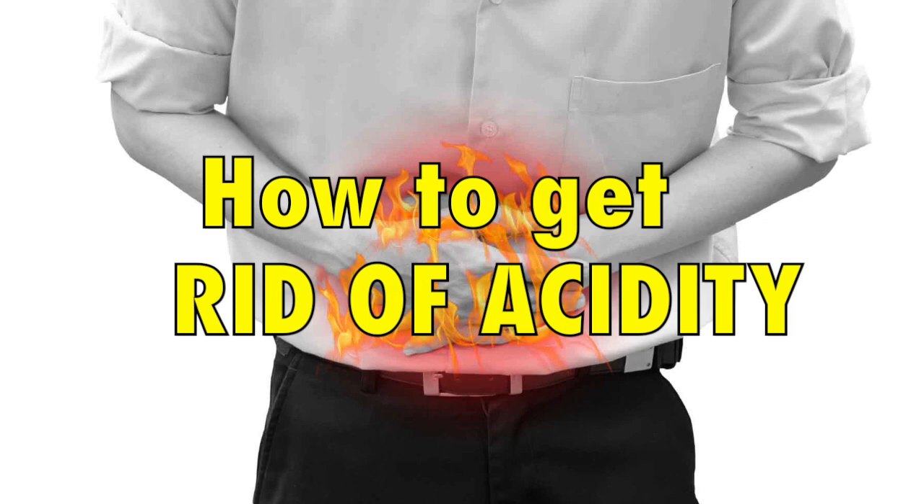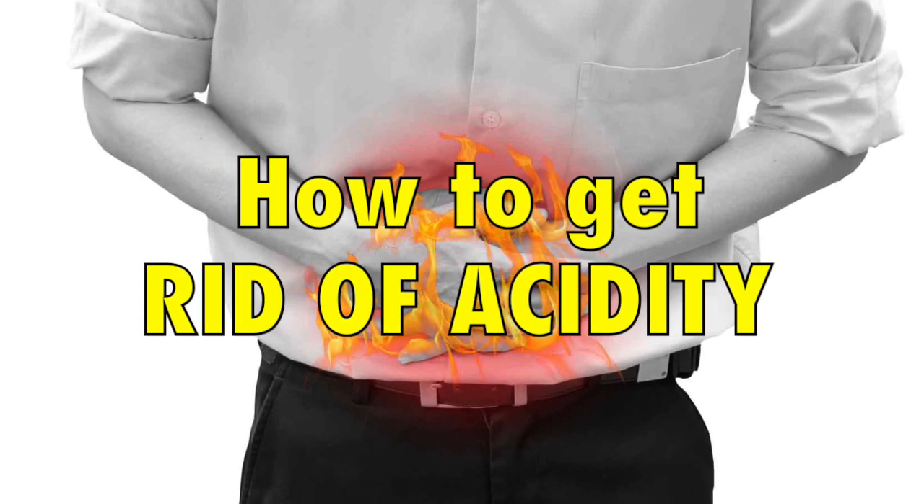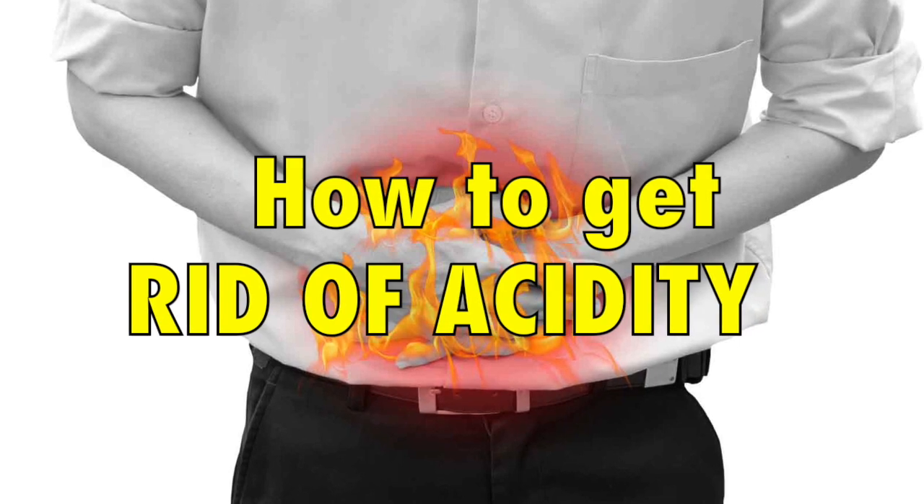Hi everyone. Acidity is a very common problem and many people suffer from it. So today I am going to tell you how to avoid acidity in one minute.